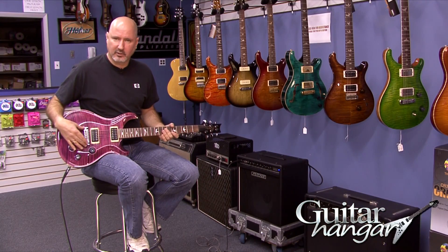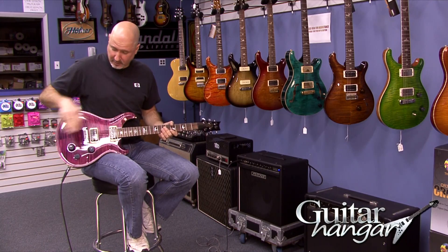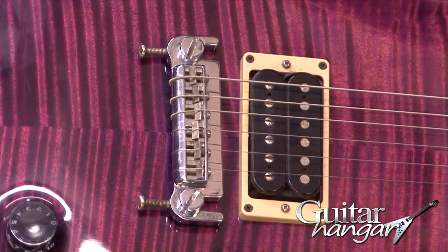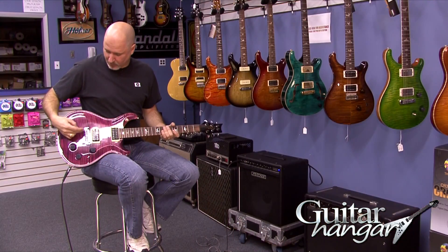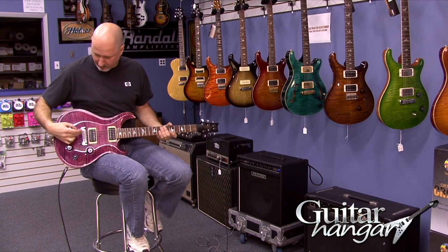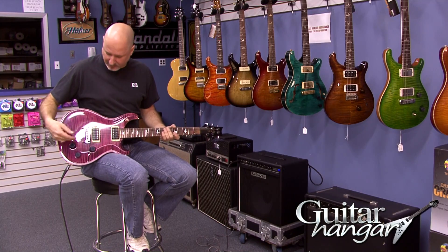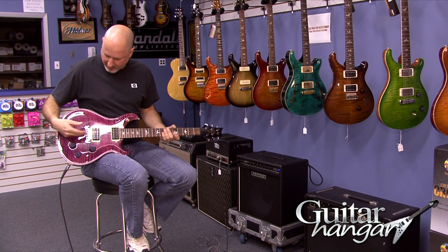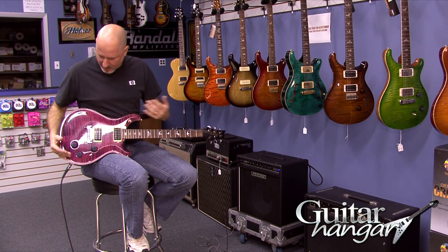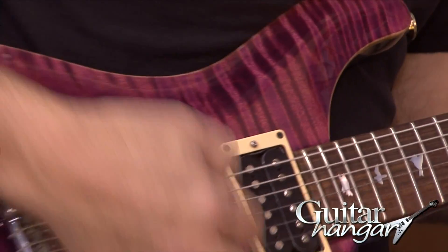When the Custom 22 was introduced, they came with a solid stoptail wraparound bridge. And then later on, they developed a bridge with separate intonation for each string. But prior to that, if you wanted separate intonation for each string, you needed to do something like this — so basically, they put some sort of badass bridge on it.